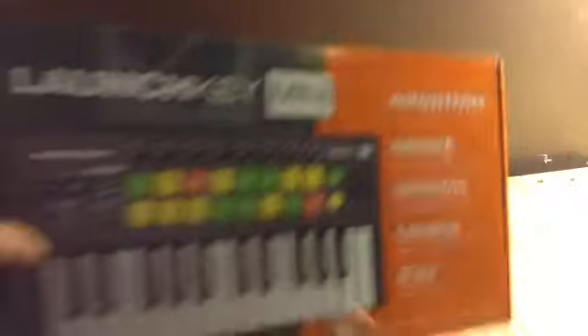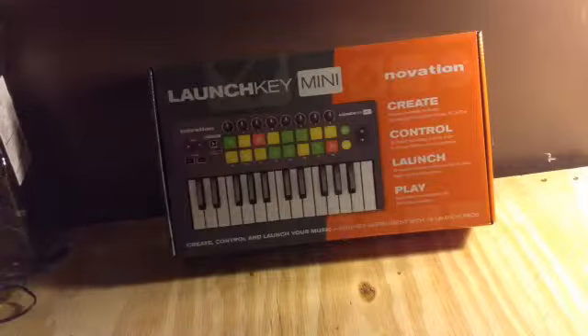Oh my goodness, I cannot wait for this. Oh yeah! It's a Launch Key Mini, made by — sure dude, I'm just so excited right now. I just can't wait. You want a review on this? Leave a comment, and yeah, if you want a review on any of this stuff, go ahead and let me know and I'll do that.